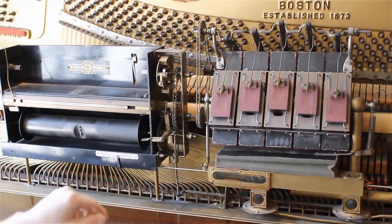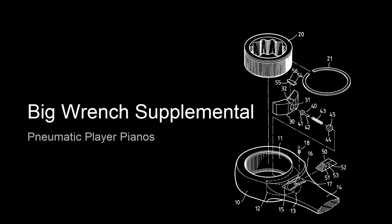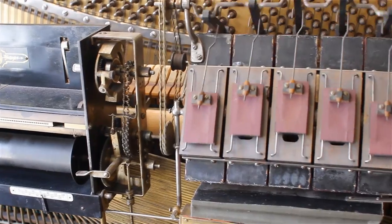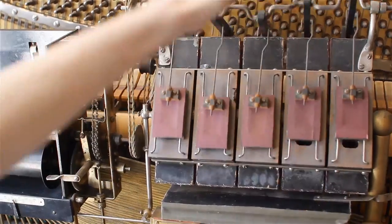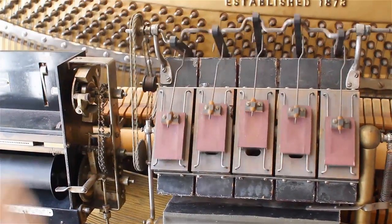Walk us through the mechanism, Brian. We've got this pneumatic player — basically a five-cylinder motor, and they're all offset, so as vacuum or suction is applied through the motor, it opens and closes these pneumatics, each of these five pneumatics.